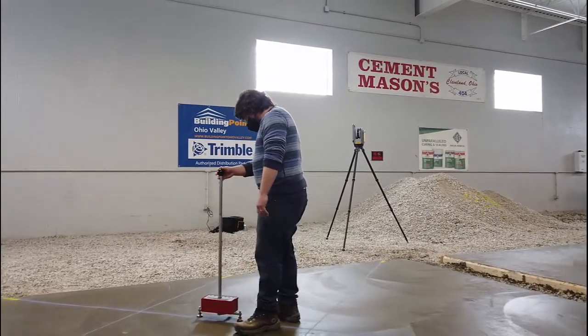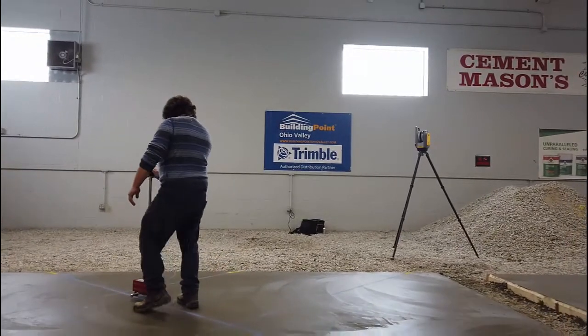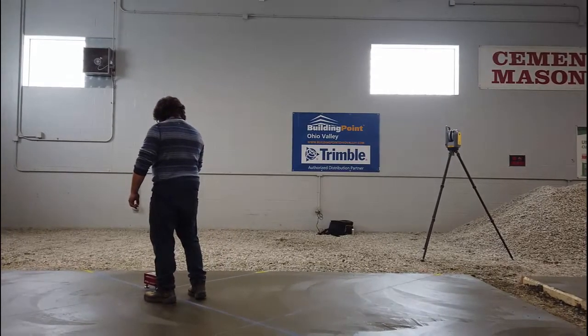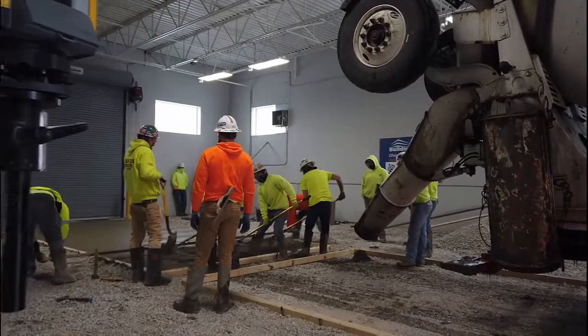These slabs are 24 foot by 12 foot. They will be read by an independent party and by Trimble's X7 scanner. We are looking for FF and FL numbers, and the apprentices will be graded under FF and FL numbers.